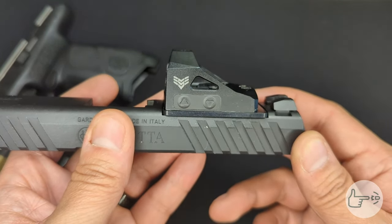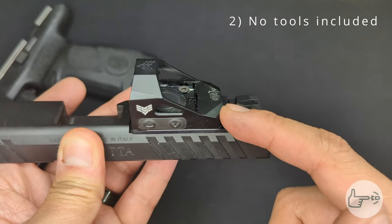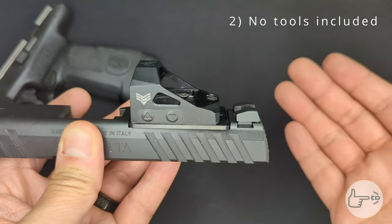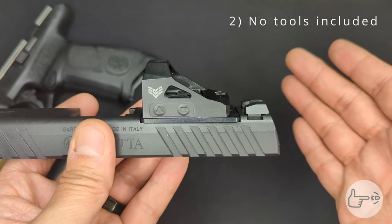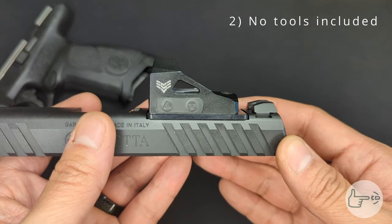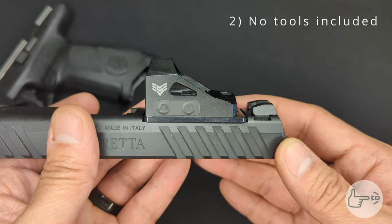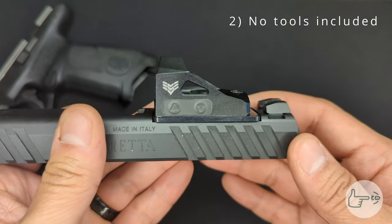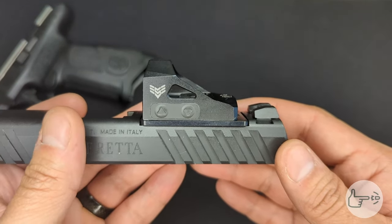The second thing worth considering is that Beretta does not throw in any tools for removing the slide cover plate or for mounting an optic to the APX A1. A lot of manufacturers will throw in an allen key or something like that — there's nothing like that in the box. So you're going to want to make sure you have a good quality set of allen keys, and also a torque driver to torque down the mounting screws when you're done. At the very least, an allen key and some thread locker.